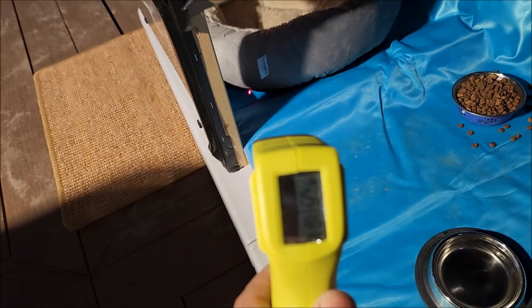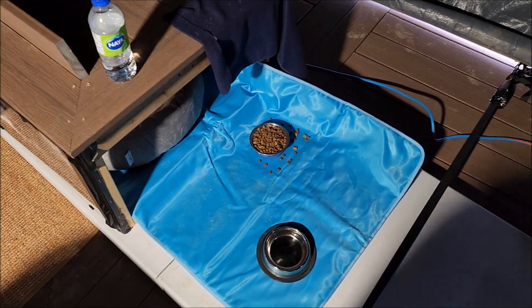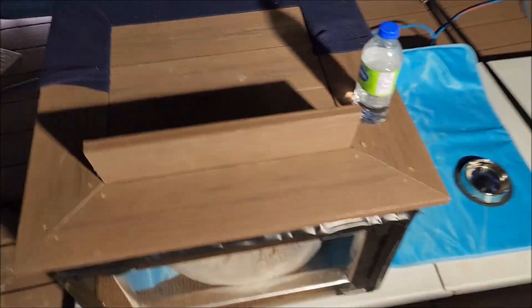As for the house itself, it's pretty much built out of spare parts from the deck, and so far it's been holding up for about two months. In the past month it's been pretty much at zero degrees and no complaints — he goes in here no problem.